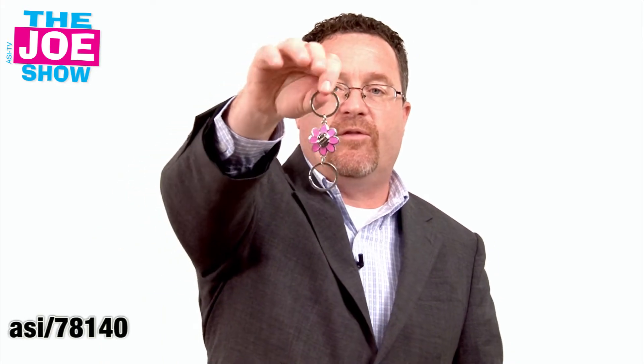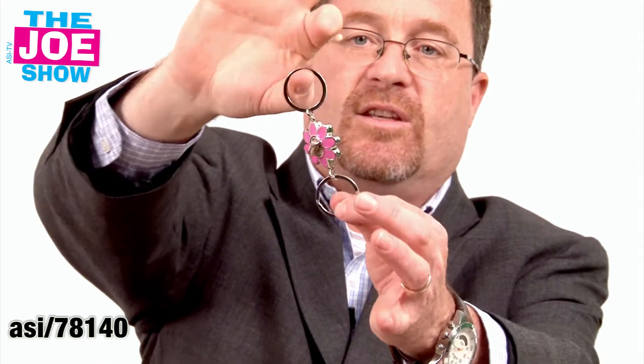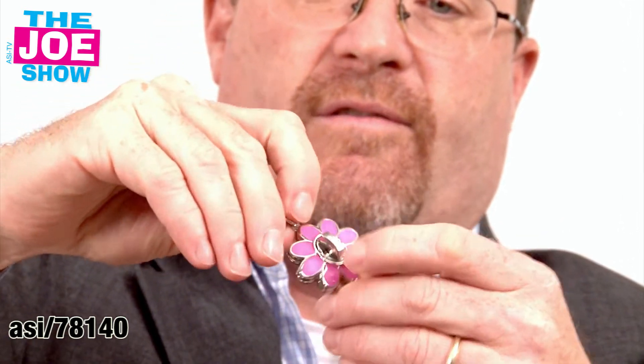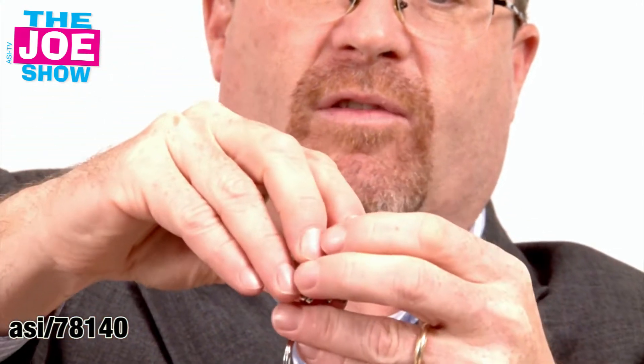I'm going to show you this next product. I think it's a great gift for a spa or salon to give to their female clients. It's a double key ring — this is called the valet key, a locked valet key. I open up the center part and it just pops off, so we have two sides here.